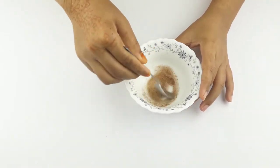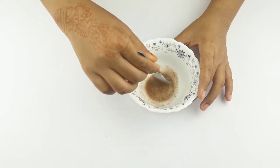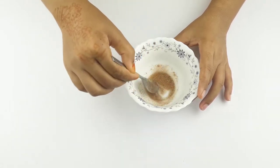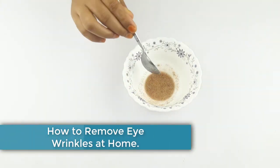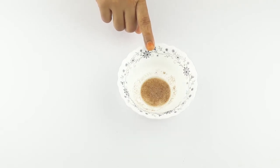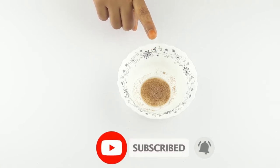Hello friends, welcome to our channel. Today our video topic is how to remove eye wrinkles at home. Before starting, I want to say please subscribe to our channel and click the bell icon for more updates.